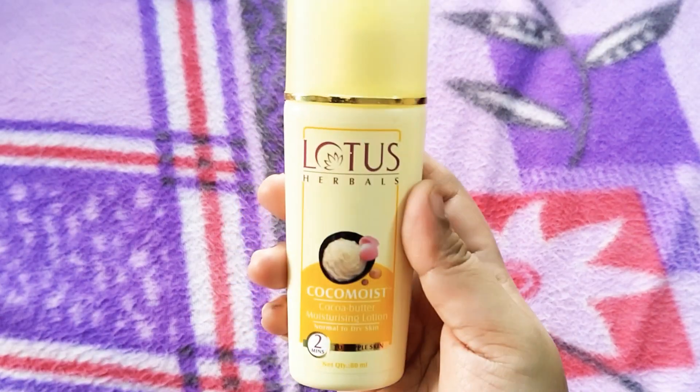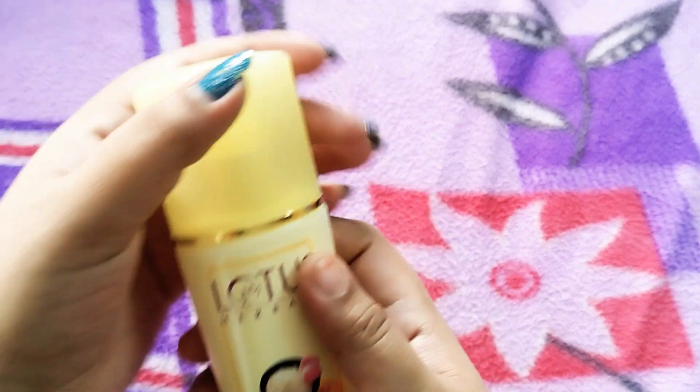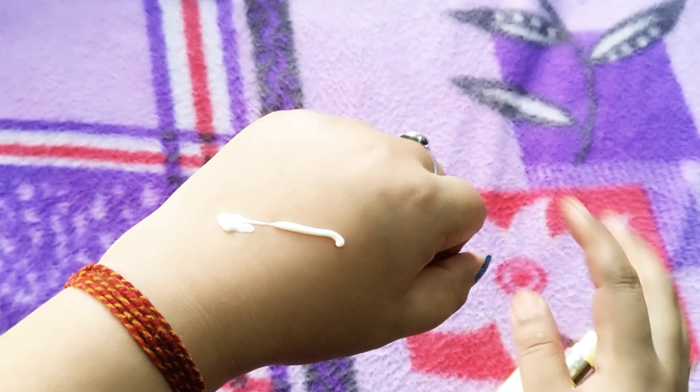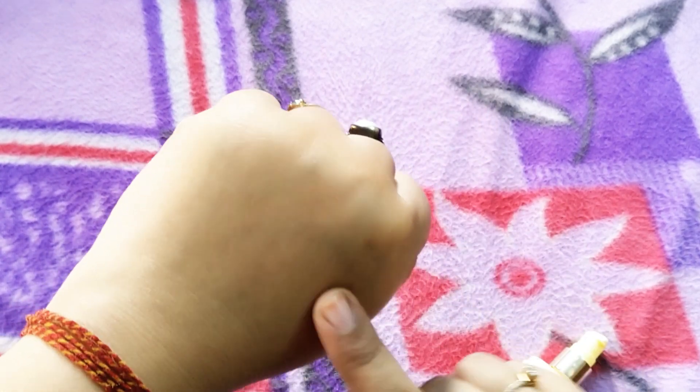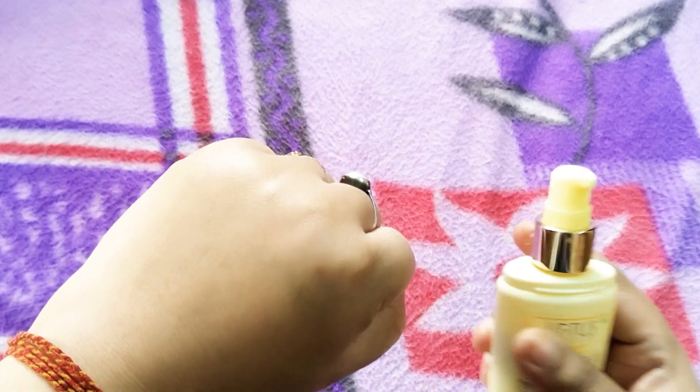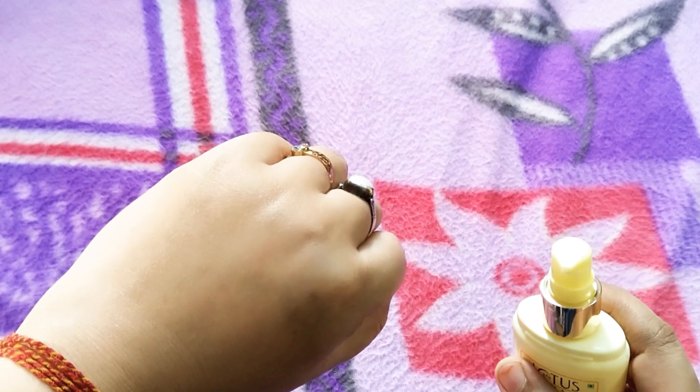So let's see a demo. First of all I will show you the texture of this moisturizer. You can see the color. It absorbs into the skin very easily and moisturizes your skin. It keeps your skin moisturized and it is not sticky. You can see how well it absorbs. It is lightweight — a very lightweight formula and it is very amazing for dry skin.